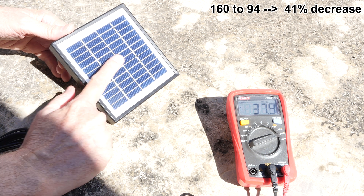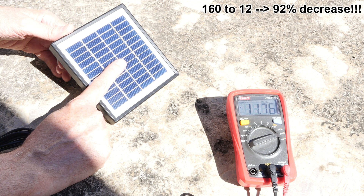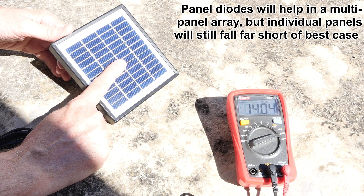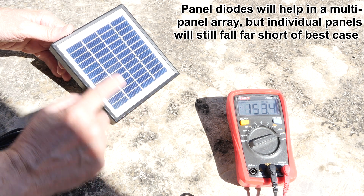Imagine just a leaf — maybe I'm covering five to ten percent of it right now. Am I losing five to ten percent of the power? No — I've gone from 160 down to 12 or 13. That's it. So having the correct angle means leaves will fall off and dirt will wash away when it rains.